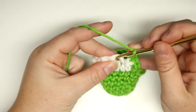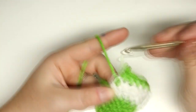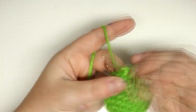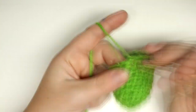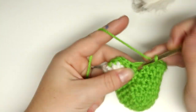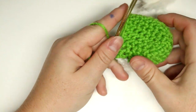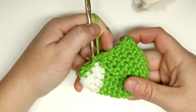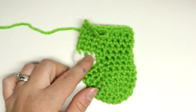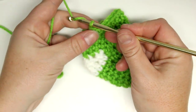I'm going to do this for six rows or rounds — you can choose to make it longer if you like, but remember we'll have the little cuff at the top so account for that. Here are my rounds all finished. I'm going to fasten off the green.